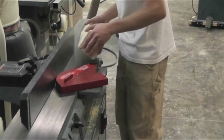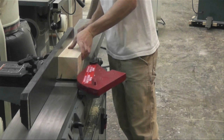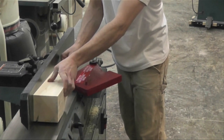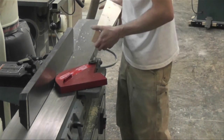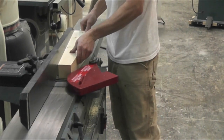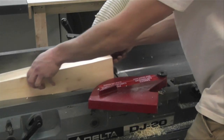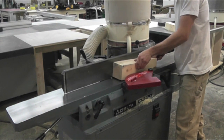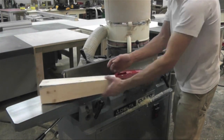Back at the jointer, all we have to do is clean up our bandsaw edge and make it smooth. Make sure to put one of the straight, flat sides of the leg against the fence so that your taper will be square to the leg. Just run it one pass over the jointer — it cleans up the bandsaw marks. Flip it over and do the other side, all four legs the same depth of cut. It should take off all the bandsaw marks if you had a good straight cut; if not, you may need a couple passes or sand it out later.